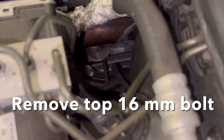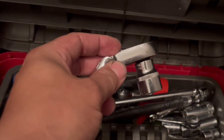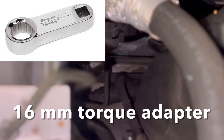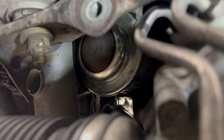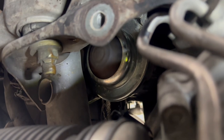The next step is to remove the 16-millimeter bolt on top of the engine mount. You're going to need a flex head ratchet and a flex head box wrench — 16 millimeters. Right here is the bolt on top. This job will be a lot easier if you use a 16-millimeter torque adapter instead. There's the engine mount — the 16-millimeter bolt at the very top is now out.